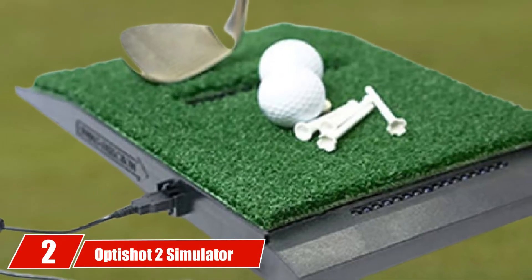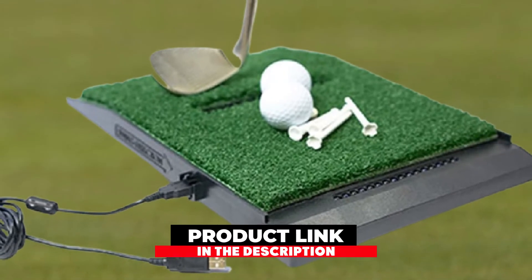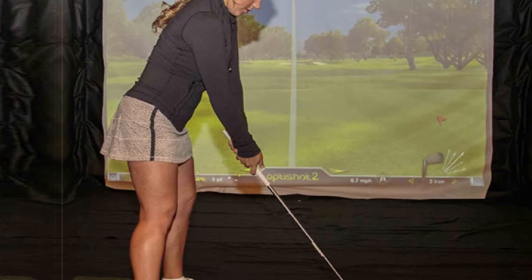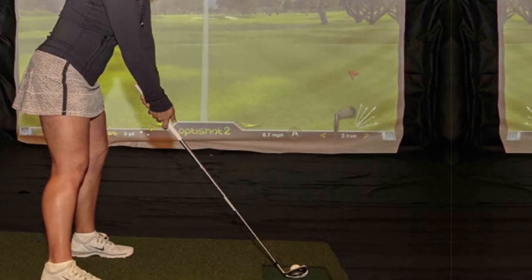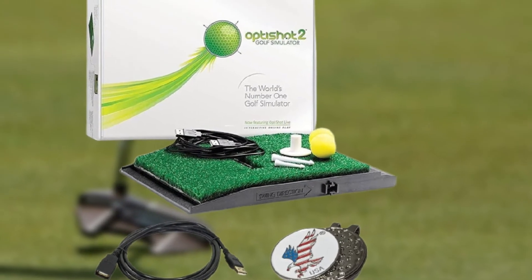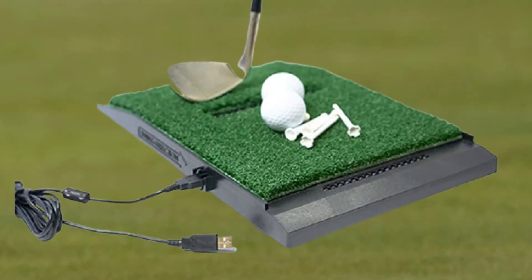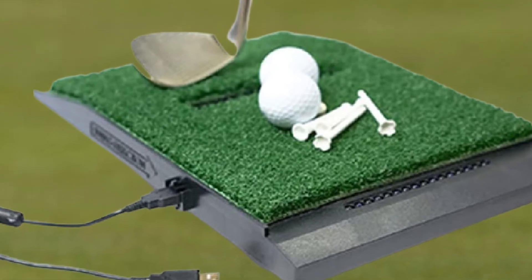Moving on to number 2, we have the OptiShot 2 Simulator Bundle. Most simulators edge toward $1,000, but the OptiShot 2 Simulator Bundle gives you pretty much everything you need at a fraction of the cost. It connects to your computer or laptop via USB and employs 16 precisely-tuned high-speed 48 MHz infrared sensors to track your swing and calculate lift, ball speed, and a whole lot of other data. You can calibrate the device to track your individual clubs before, during, and after contact to help laser-focus insight into your swinging, so you can identify specifically how and where you need to improve. It comes with access to 15 of the world's best courses, including Golf Club Scottsdale, Tori White & Black, and West Maui Plantation. The package includes two foam plastic balls, a rubber tee, and the infrared optical swing pad, making it ideal for those pressed for practice space.